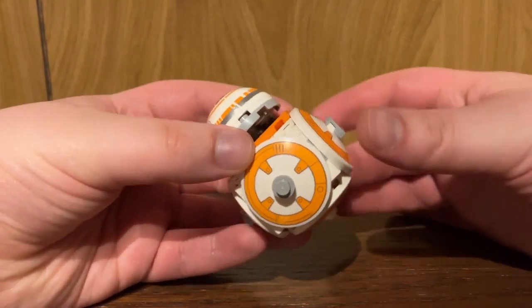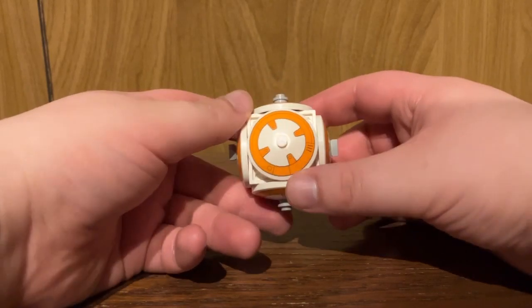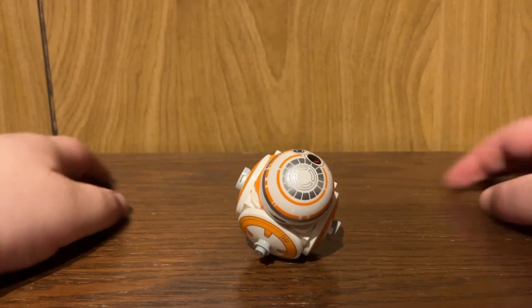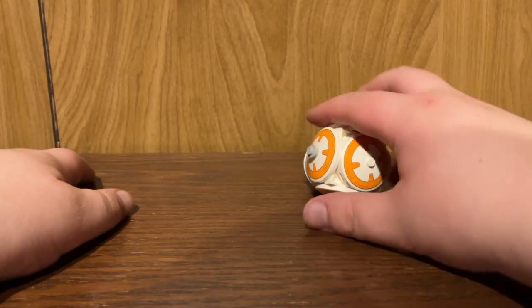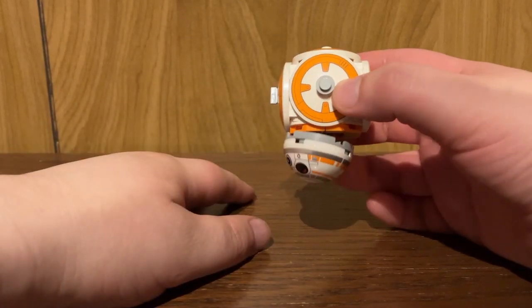It's got some cool exclusive printed parts — the same dish piece printed x4 all around, and then an exclusive BB-8 head. Maybe this is like a Christmas ornament if you want to hang it upside down.